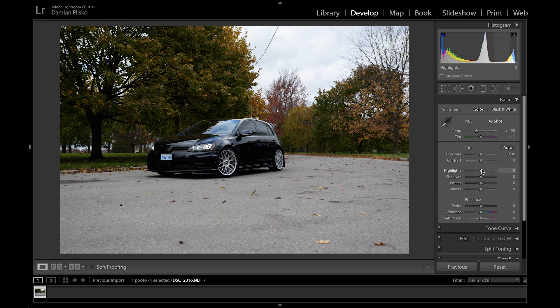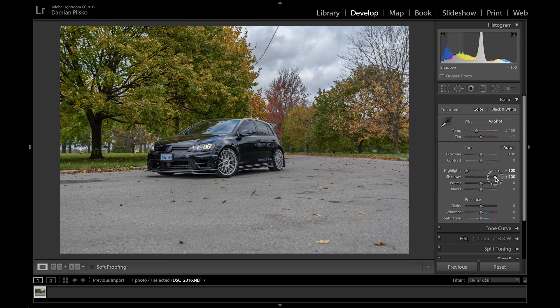The first thing I'm going to do is jump to the highlights and recover some of those highlights from the sky by reducing the highlights all the way to minus 100. Some of you may be thinking, what is he doing? This is the process I usually take and it usually works for me, but if you have a different process that works for you, that's totally fine. Then I bring the shadows almost all the way up — to about 90 — just to recover them so I can see all the details in the car.